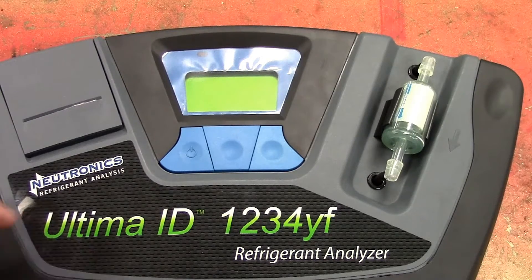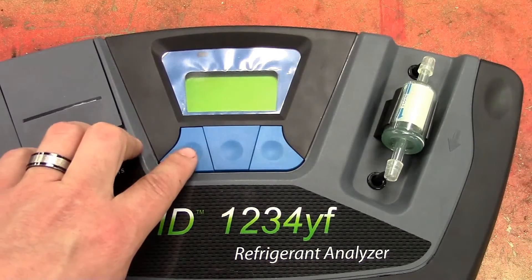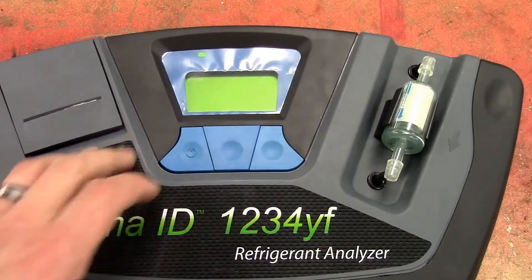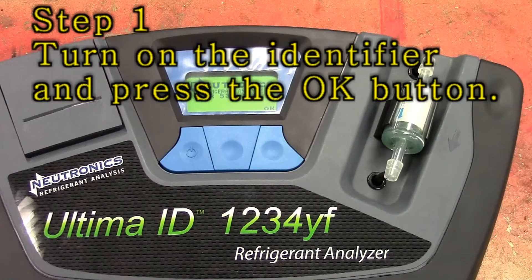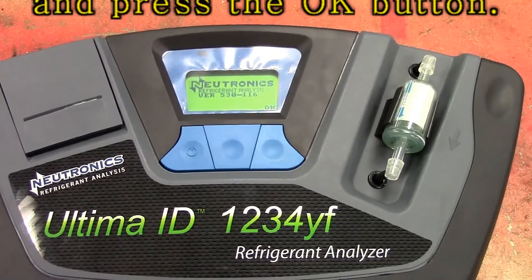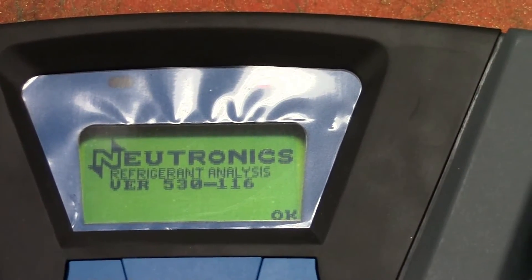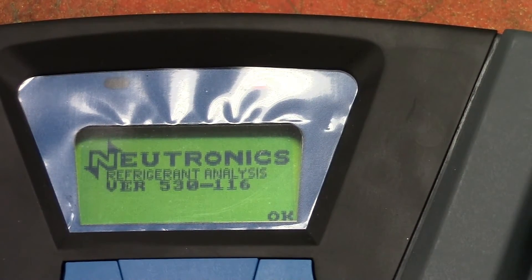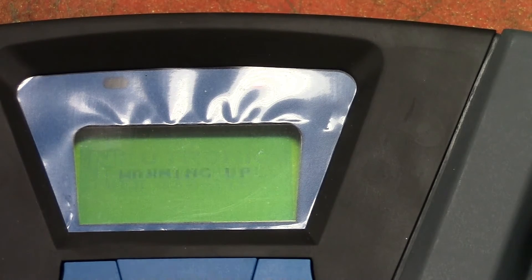Let's take a look. The first step with our ultimate identifier is turning on the power button over here on the left — just go ahead and click it. Next we're going to hit the OK button which is over here on the far right, and give the machine a chance to warm up.